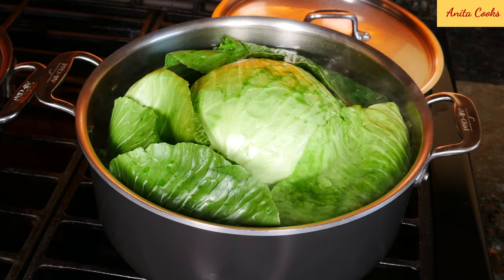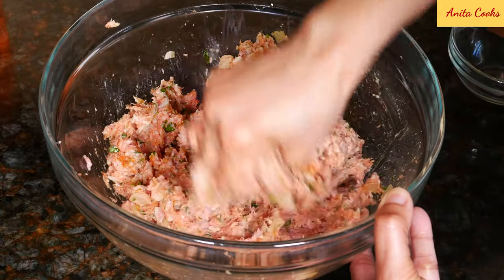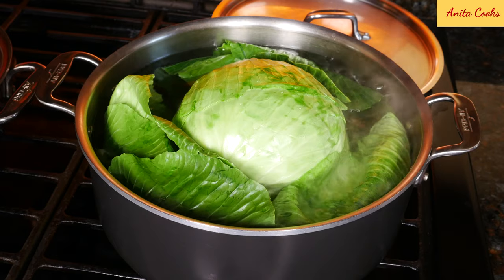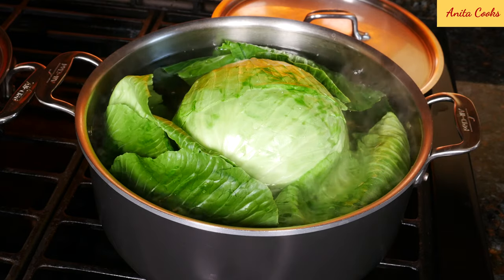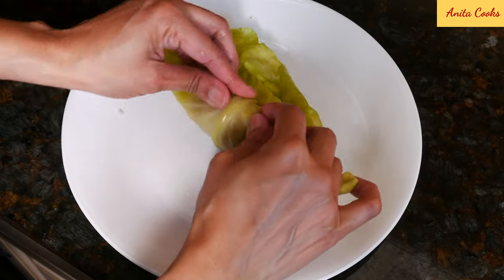This recipe has a few parts and is definitely not a weeknight dinner. It's best to make these when you have time and are not rushed. The cabbage has to be cooked and prepped, the rice has to be cooked, onion sautéed, and meat mixed and rolled.